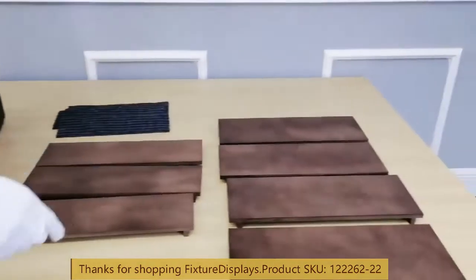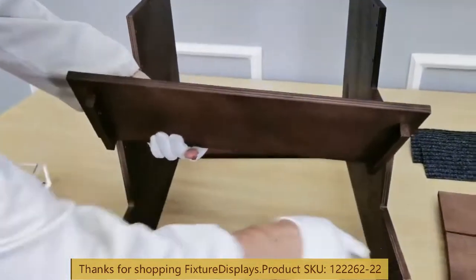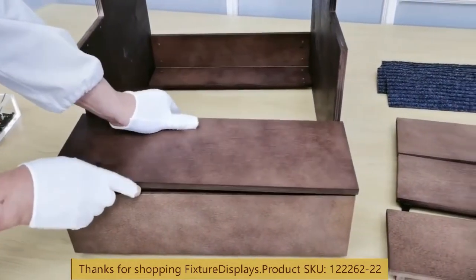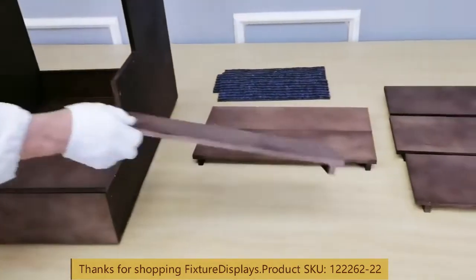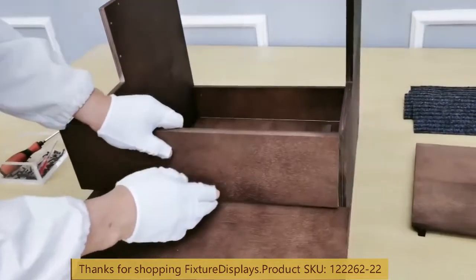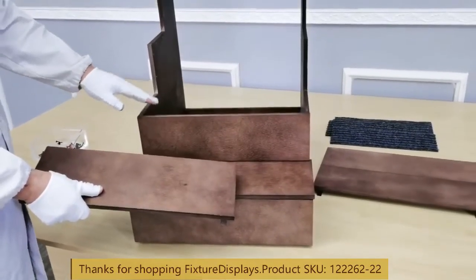Now we're going to install one of the treads. Again, the notched side faces backward, and we're going to fasten on the side. The rest of the treads and rises are just repeat actions of what we have just done.